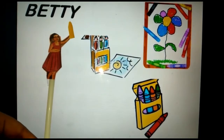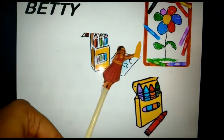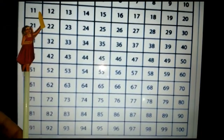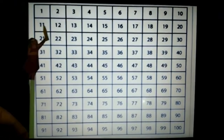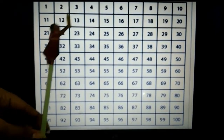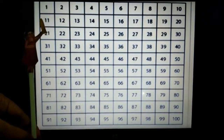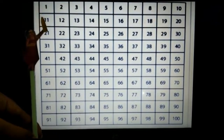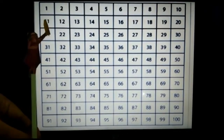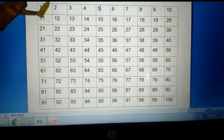Let me introduce you all to Betty. She is Betty and Betty likes to draw and colour. She has a number chart on her room's wall. I am sure some of you must be having a number chart at your home, right? So Betty wanted to colour all the numbers in the number chart. But she cannot colour all the numbers as she has only one small yellow crayon. So she decided to colour every fifth number in the number chart. And that's how she started counting.